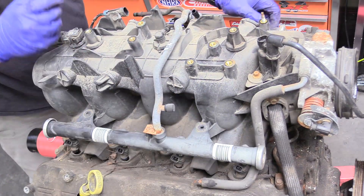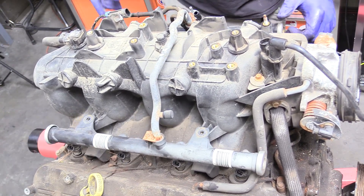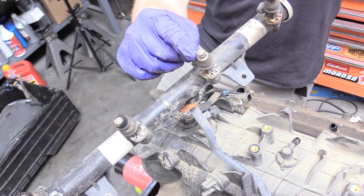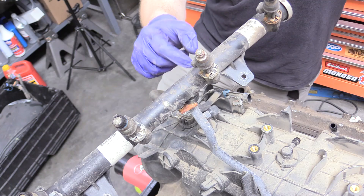Now we can remove our fuel rails, pulling straight up — might have to wiggle it around a little bit. There is our fuel system. On our fuel injectors, notice how one of them — the sealed little O-ring — didn't come with it, so it's actually still down in our intake. You're going to have to fish that out.